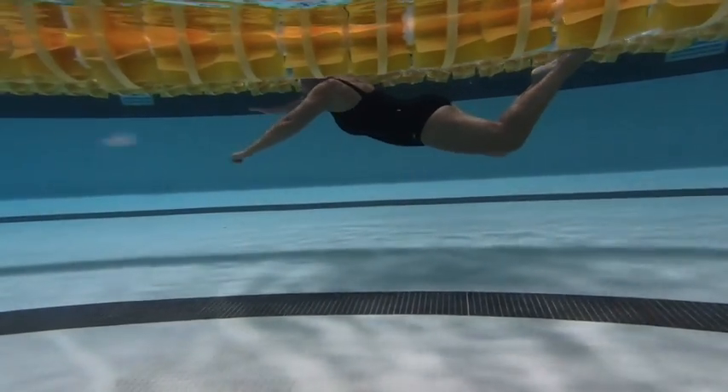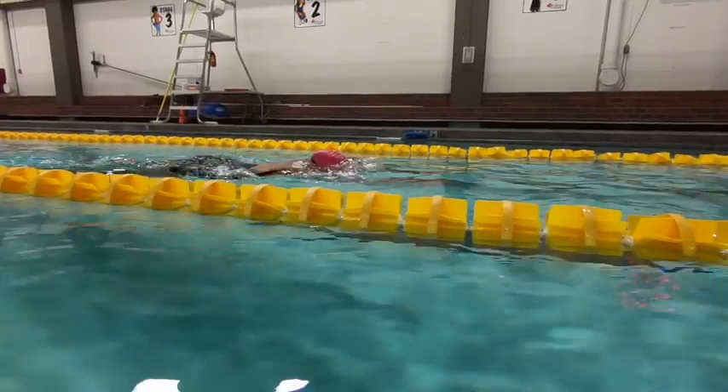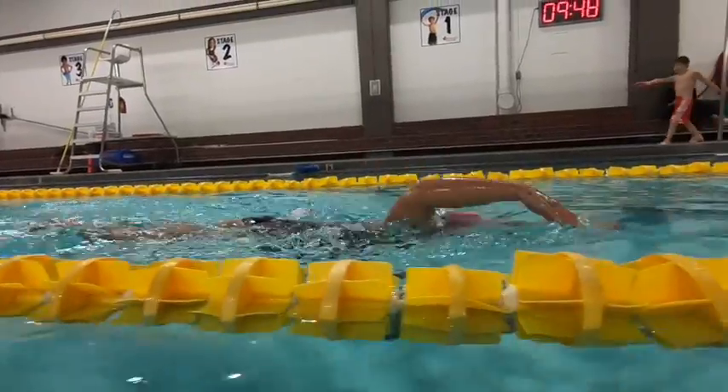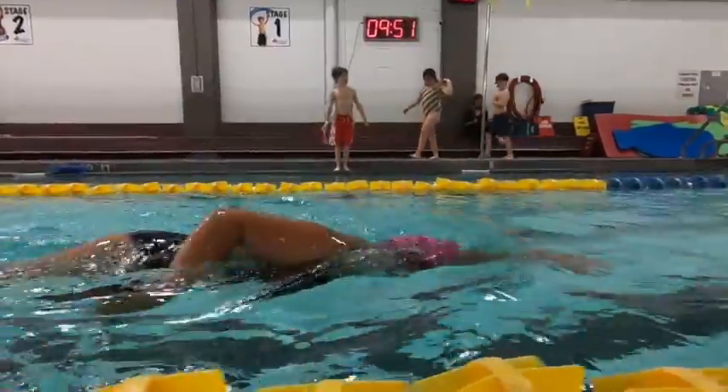You're reaching slightly high. Fingers are out front — you want to relax that hand down. Over the water, your recovery is nice and wide.